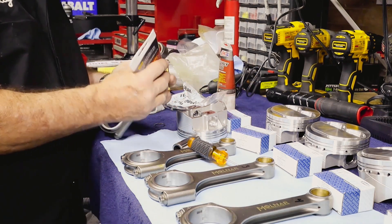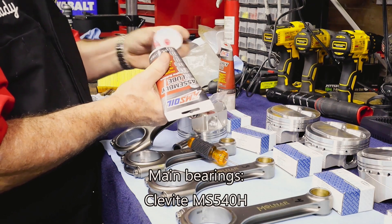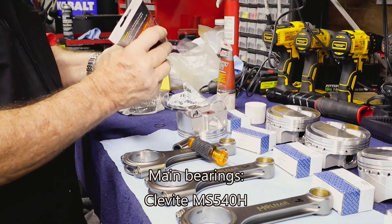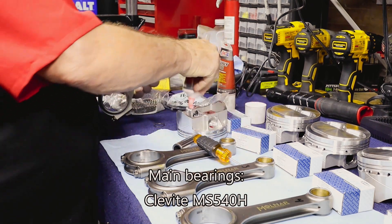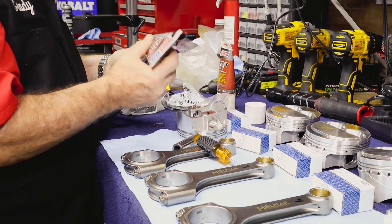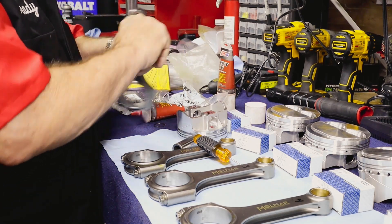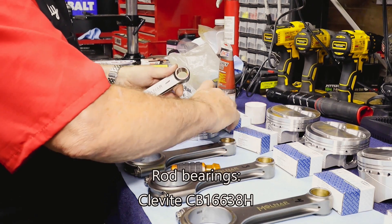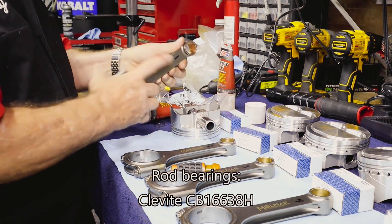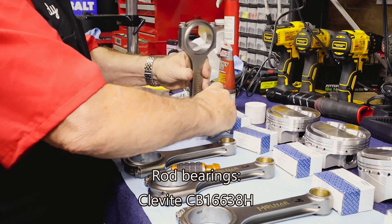The bearings that you saw on the mains — how they were a little bit discolored from the previous episode — those are Clevite race bearings, model number MS540H. They've been heat treated, and of course the bearings that we'll be using on our rods today are Clevite CB16638H, that's Clevite CB16638H.